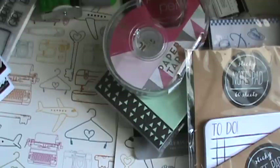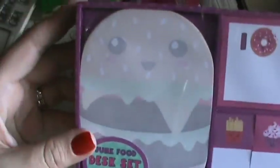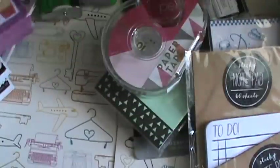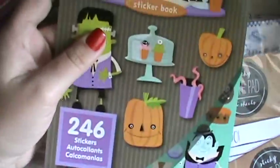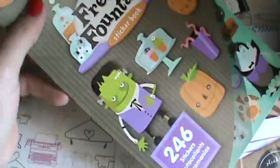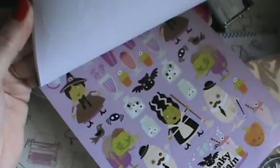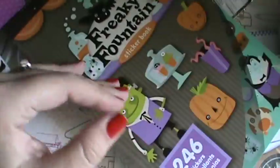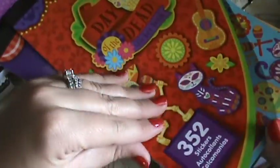When me and the kids went looking for their school lunch boxes we went to Marshall's and I found this sticky note pad. So I got that - that was a few weeks ago. Then I found these little dollar stickers and I believe at the time I had a 20% off coupon so they were a little less than a dollar. Those were cute - I found those, and I liked these. There were a few other patterns but that's what I got, and then I got this Day of the Dead one.